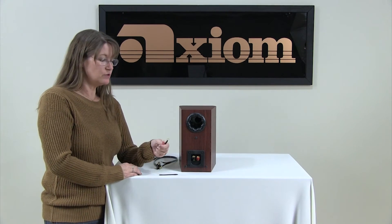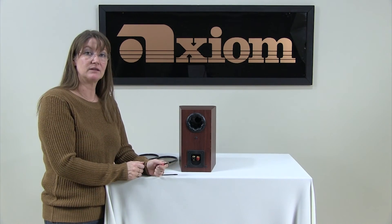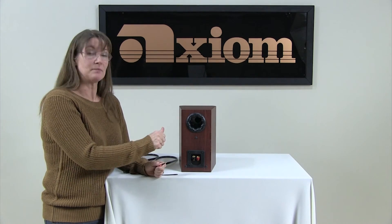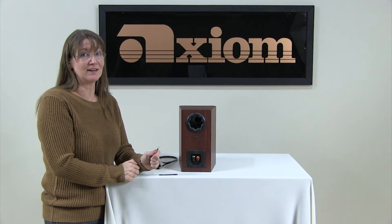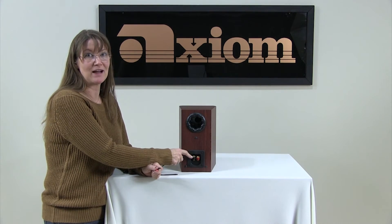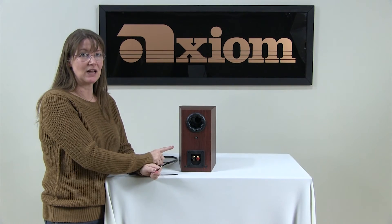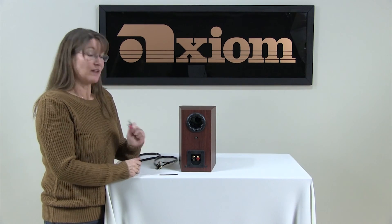You can also use a ring connection — you take the nuts off, put the ring right over the post, and then put the nut back on. We recommend you do one at a time. Don't confuse your positive and negative; they have to go back on the same way that they came off. Otherwise, again, you're going to be out of phase — those colors mean something. So that's another option.